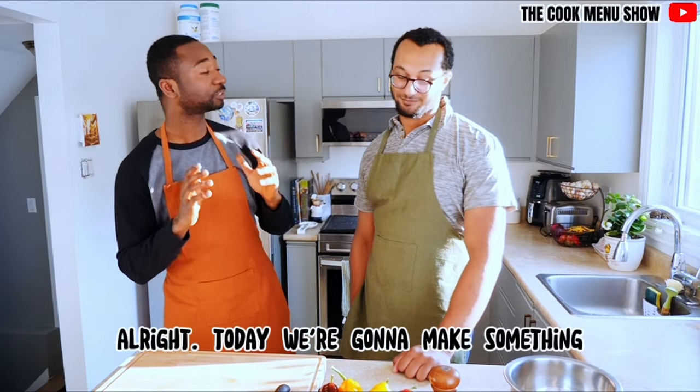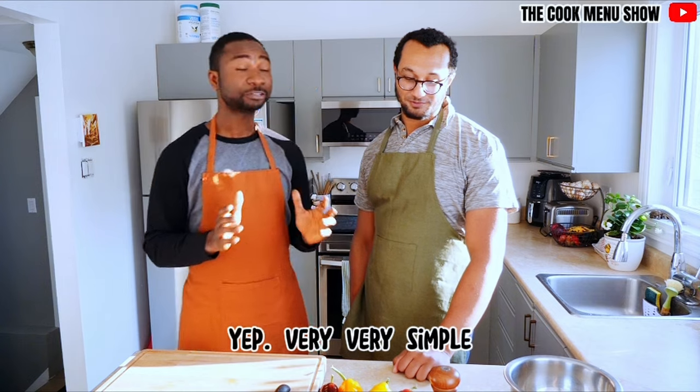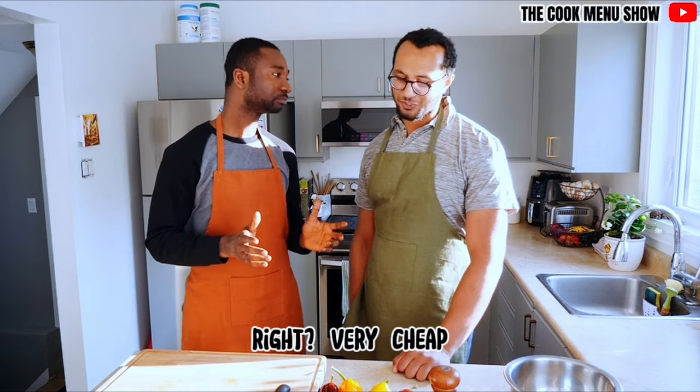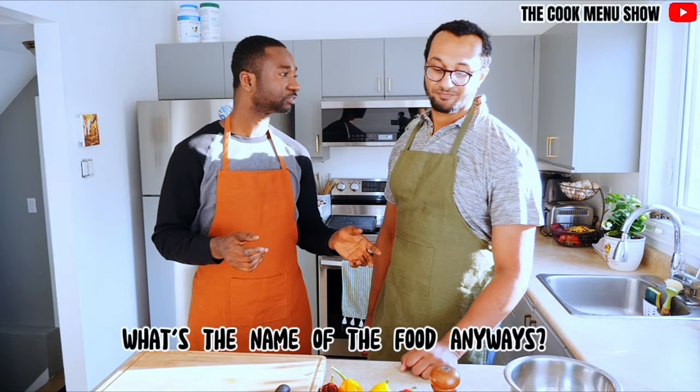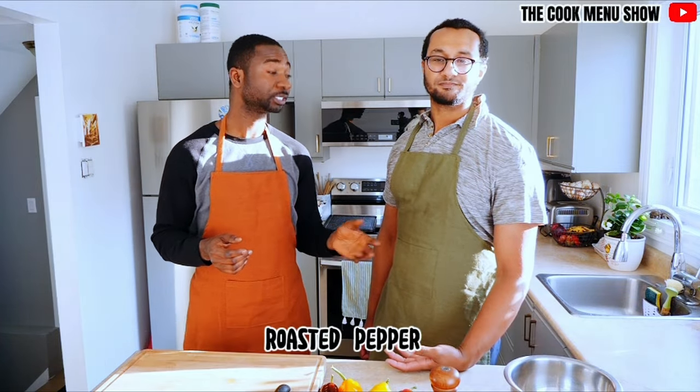Welcome back to the CookVenny show! Today we're going to make something very simple and very cheap, very cost-effective. It's straightforward. What's the name of it? It's just roasted pepper. Roasted pepper?